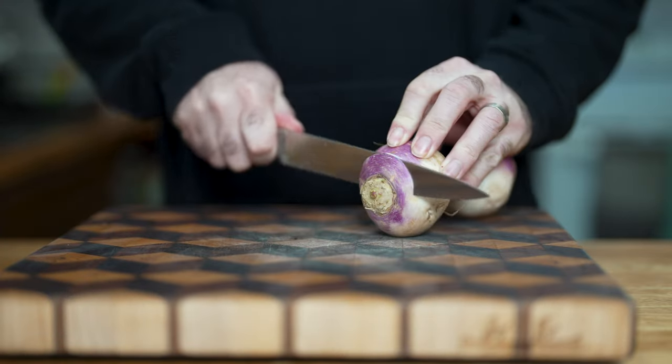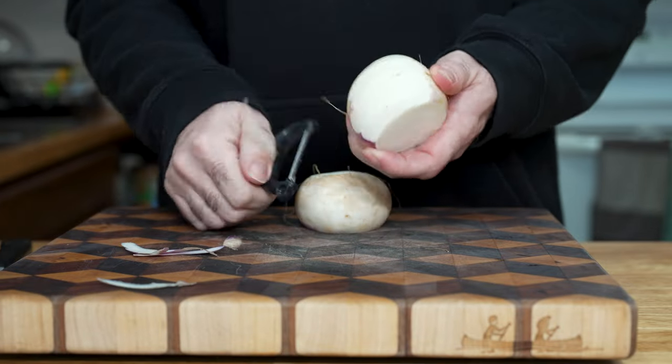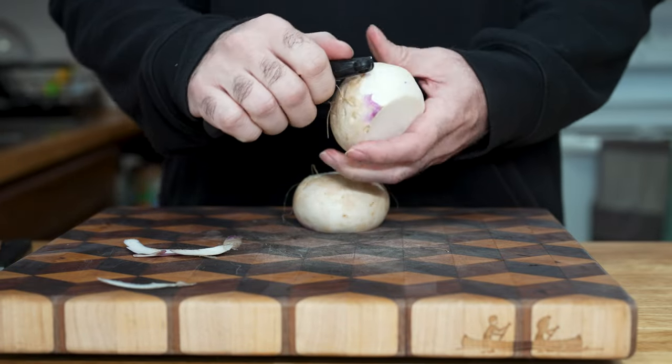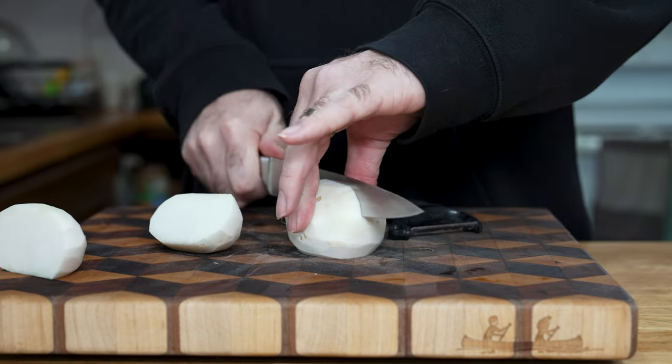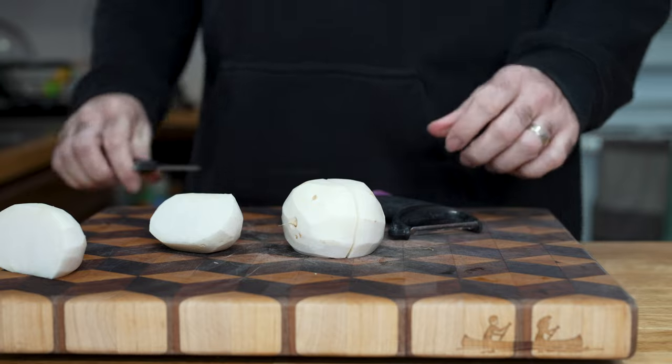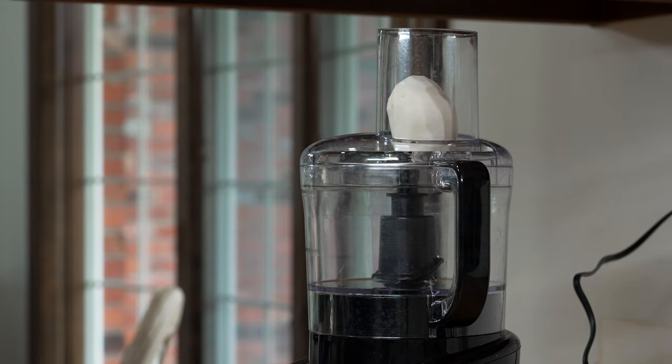For the turnip hash browns, cut off the root end, and then cut the knobby end off the other side, and then you're just gonna peel them — peel this outer skin off. Then just cut them in half the long way so they fit into the food processor. Or if you're using a box grater, just use that and shred them up. Carefully put them into your food processor.